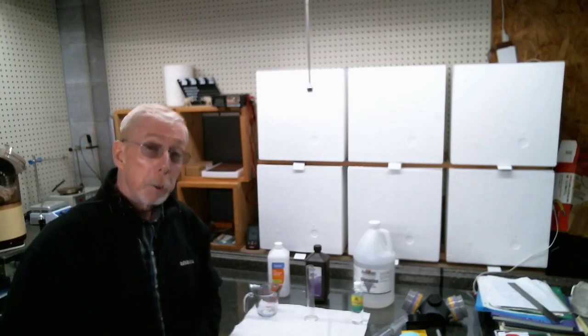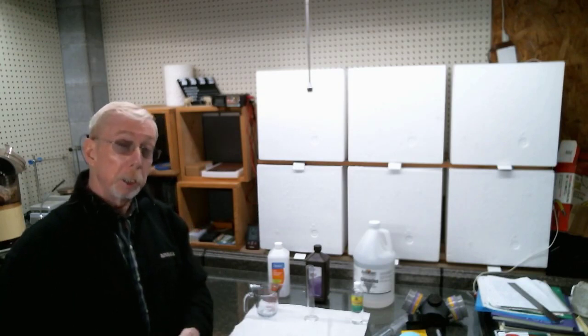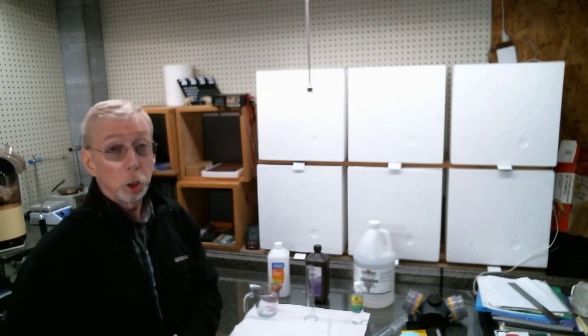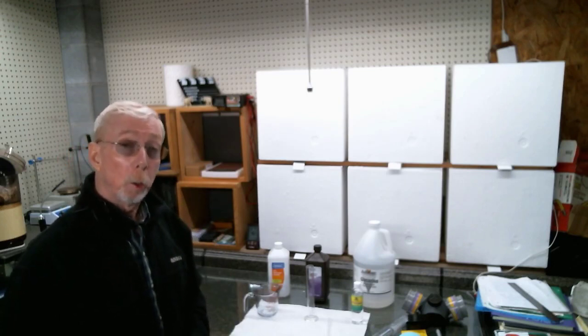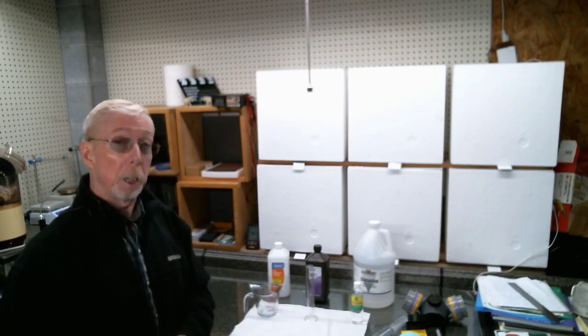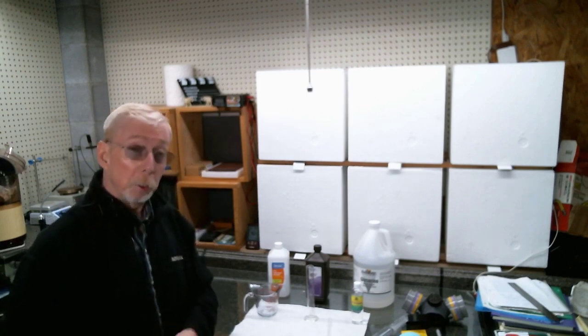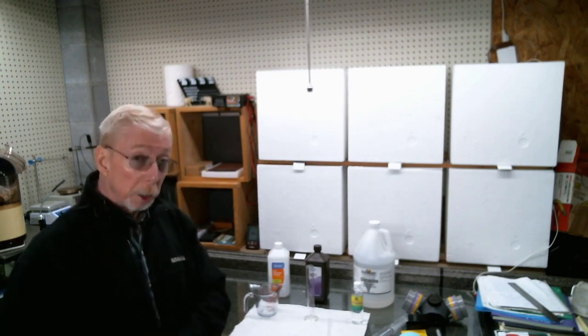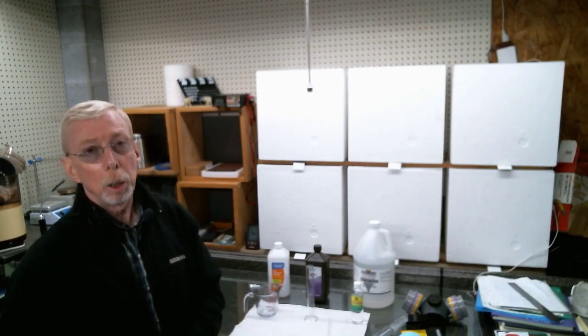Hi folks, welcome back. You may be here for the same reason I made the video — you went looking for hand sanitizer and couldn't find any. There was none in my local area, so I quickly went online, did some research, and found a recipe offered by the World Health Organization for making your own hand sanitizer with ingredients that you already have at home.